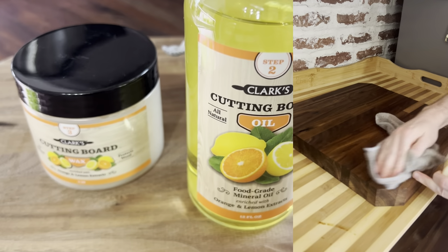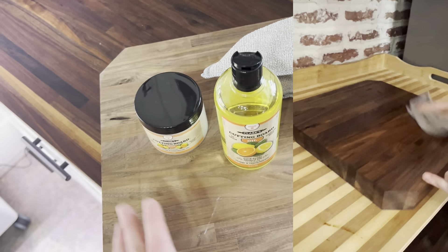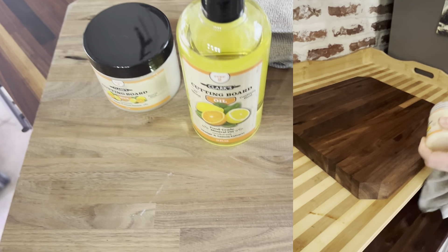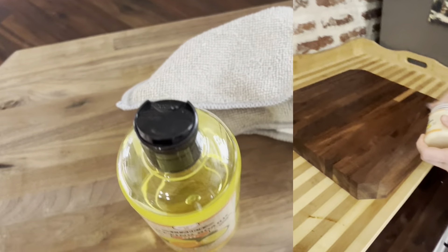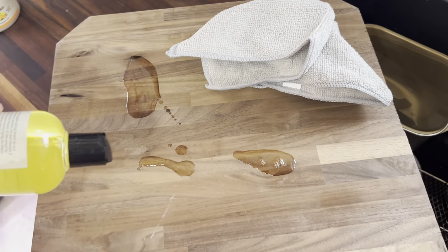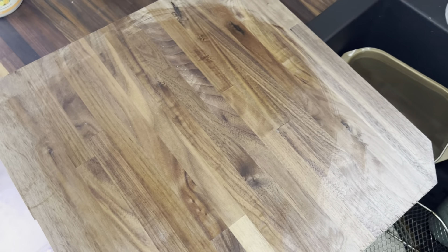Clark's cutting board oil smells really good, works really well, and it's going to preserve your cutting boards. It also works great for butcher block countertops. We're going to start by dropping some oil on the board first, and then we'll do the wax later. Don't be afraid to put lots of oil on there.